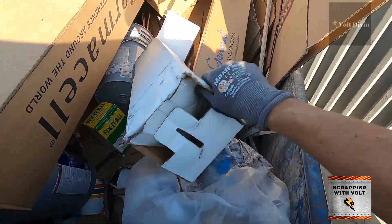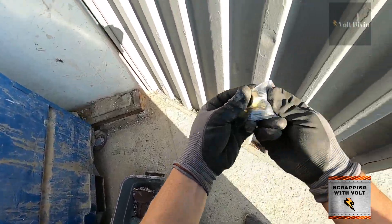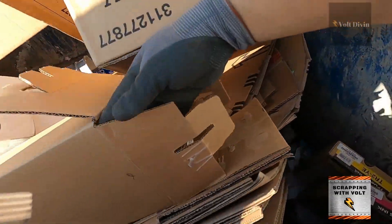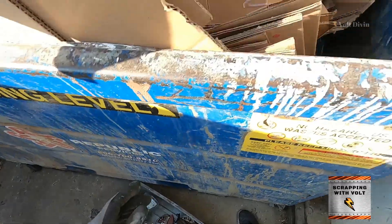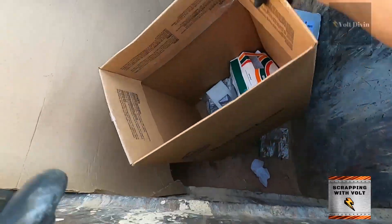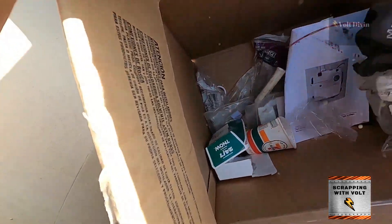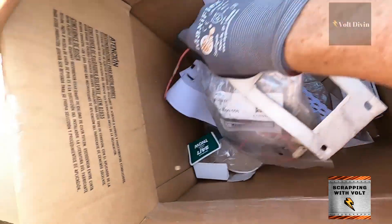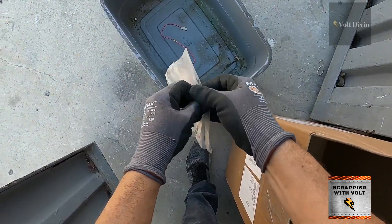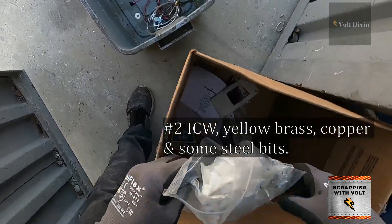So you've got some yellow brass here. All of these little bits count — it all adds up. If you don't have a lot of space or a big truck or van, all of these little pieces you can easily put in a tote; you can carry them in your car or on your bike.